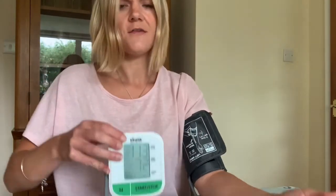I can feel the cuff deflating and there you go, there's my reading. If you've got any questions about this device or any other Kinetic Wellbeing devices, please have a look at our website www.kineticwellbeing.com.